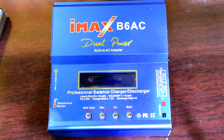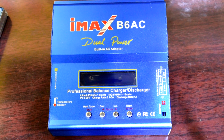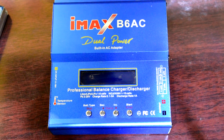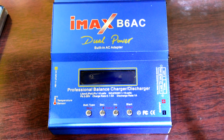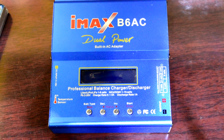Hi guys, welcome to Hobby Sports. I am teaching how to charge LiPo batteries. I am using the IMAX B6 AC charger. This charger supports 1-6S LiPo, Li-Ion, and LiFe batteries, as well as 1-15S NiMH and NiCd batteries.